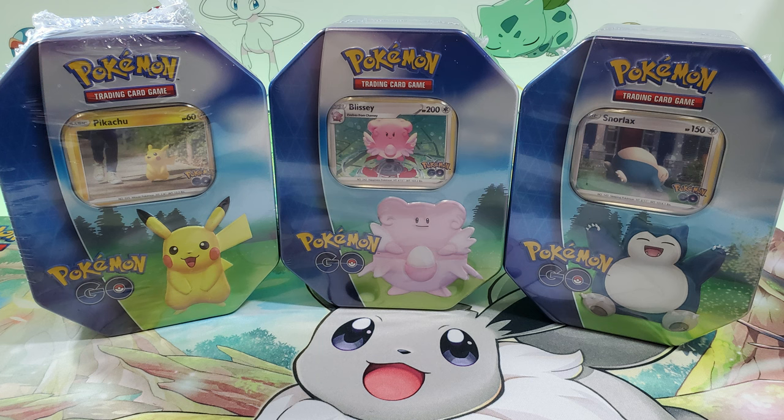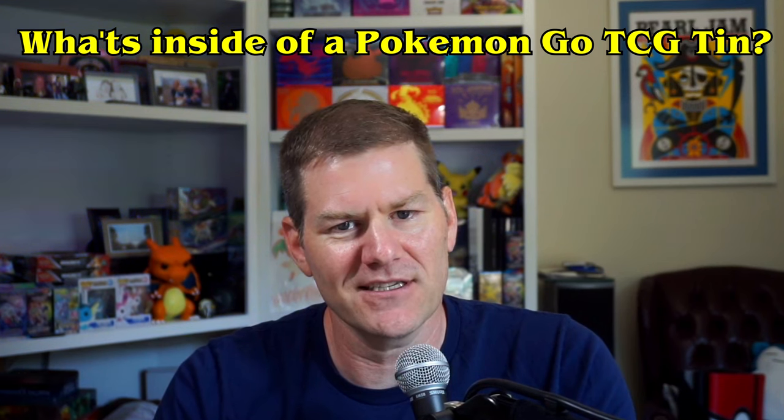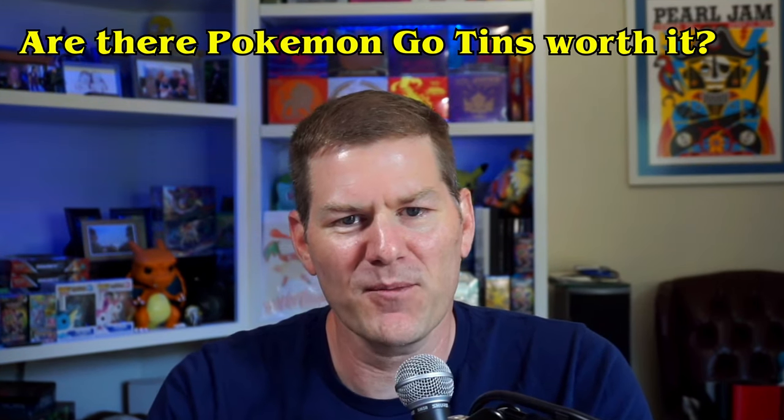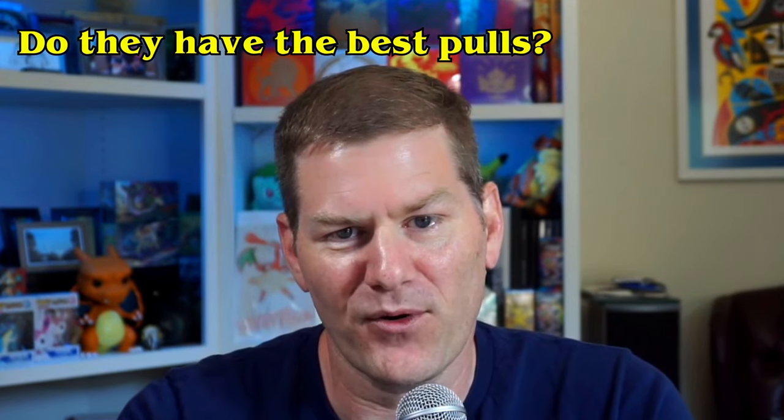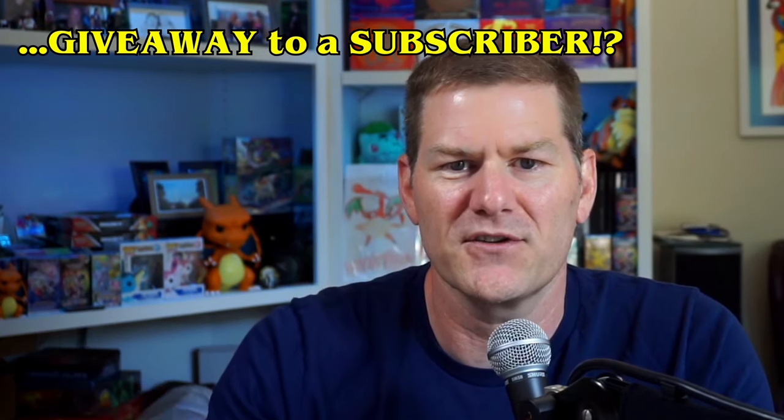Hey fam club! I recently picked up all three of the new Pokemon TCG Pokemon GO tins, and today we're going to unbox them and answer these important questions: What's inside a Pokemon GO TCG tin? Are these tins worth it? Do they have the best pulls? And most importantly, can we pull a radiant Charizard today so I can give it away to one of you subscribers?